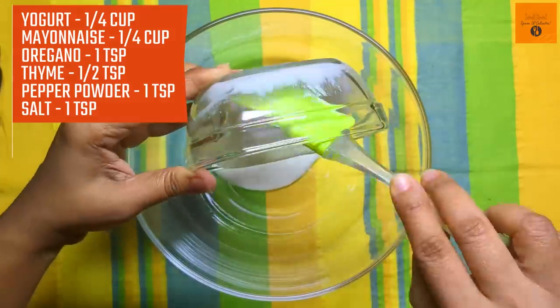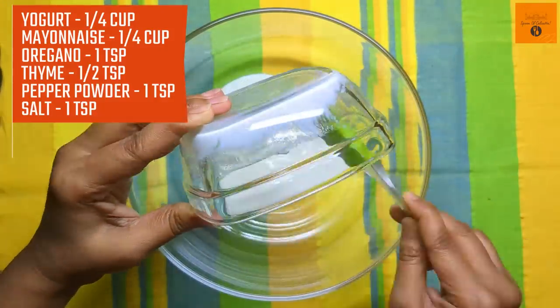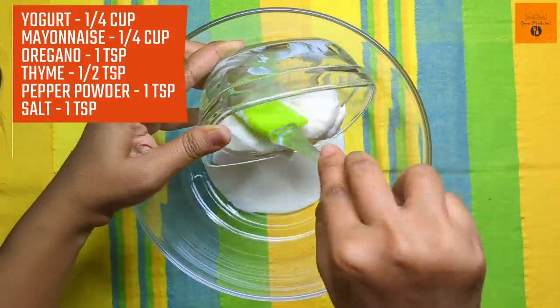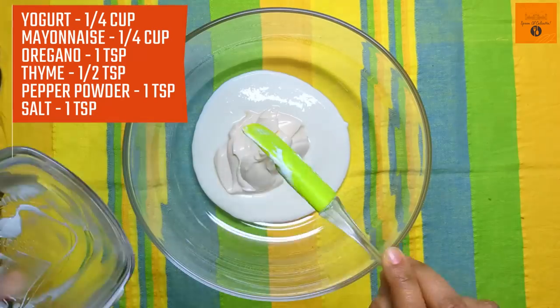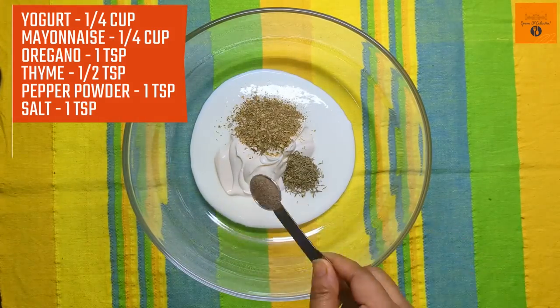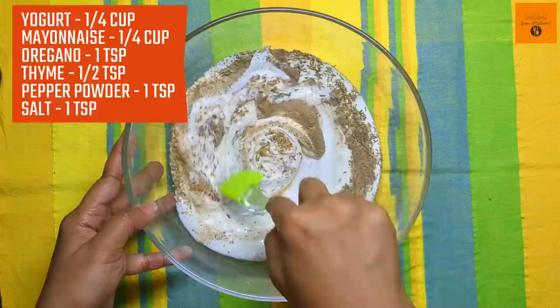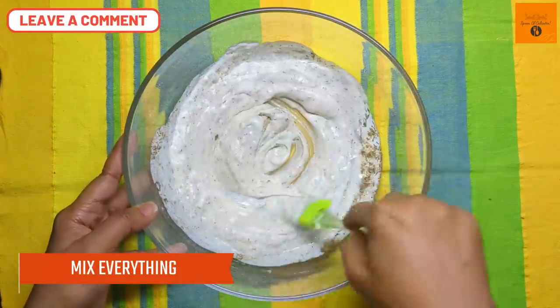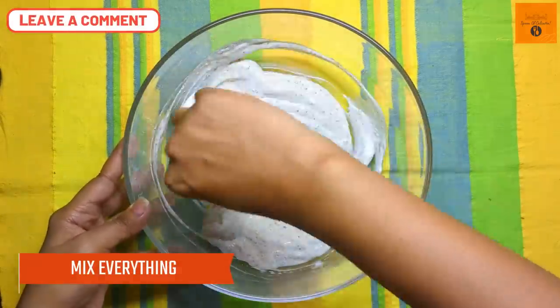Now we will make the salad dressing. For this, I have added one full cup of yogurt and one full cup of mayonnaise. But if you want to make it healthy and diet friendly, then don't add mayonnaise and double the yogurt. Add 1 teaspoon oregano, half teaspoon thyme, 1 teaspoon pepper powder, and 1 teaspoon salt. Mix everything nicely.